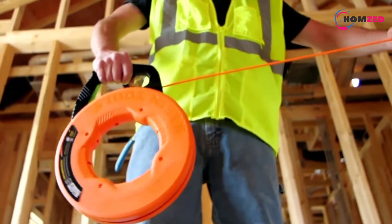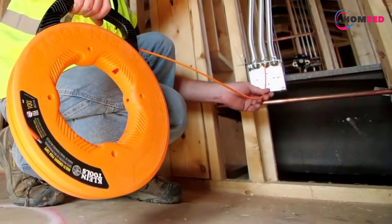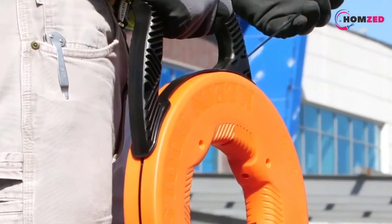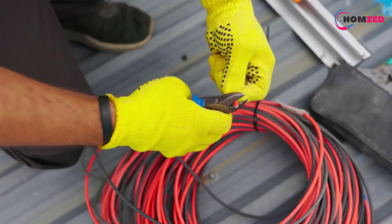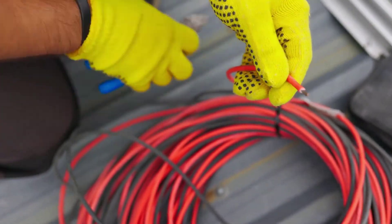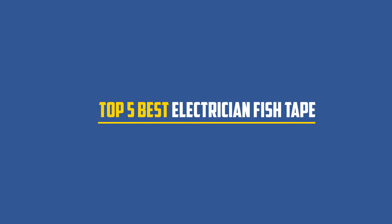Fish tapes are an interesting tool that almost every electrician loves to keep in their toolkit, as they make it so much easier to run wires through conduits without causing any damage to the cables. If you are also looking for a fish tape for yourself, you have landed on the right page, as we have already shortlisted some of the best fish tapes from the market. In this video, we will discuss the top 5 best electrician fish tapes. So let's get started.